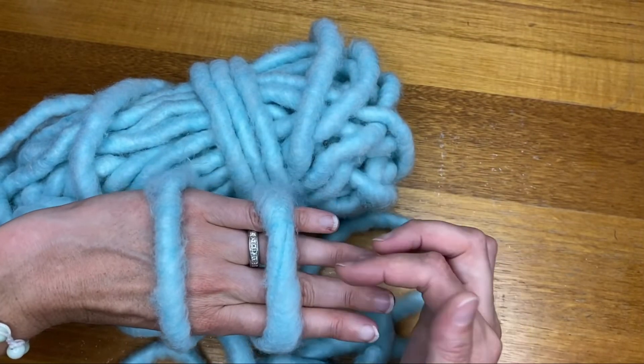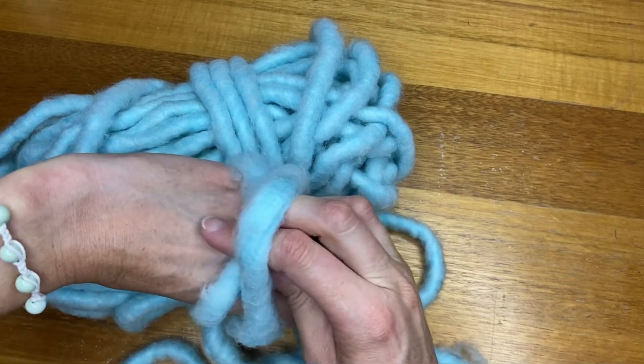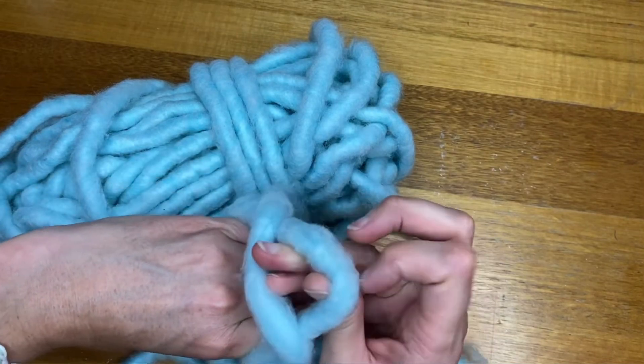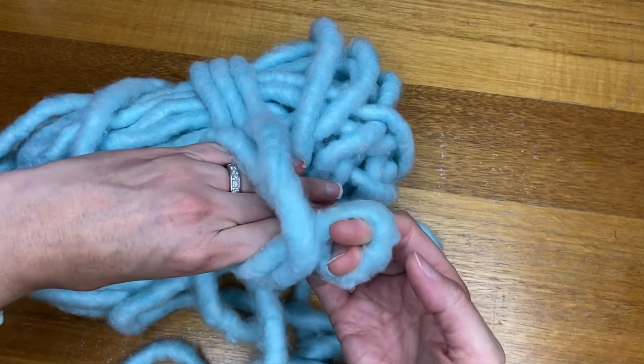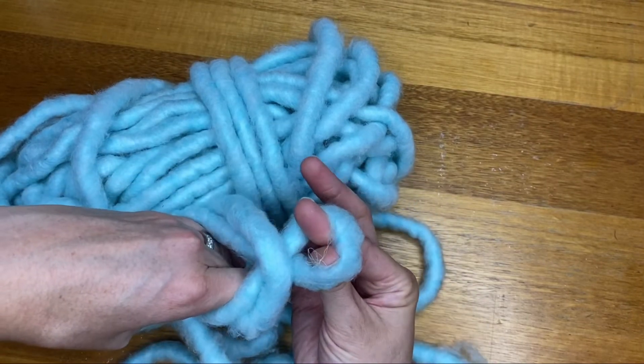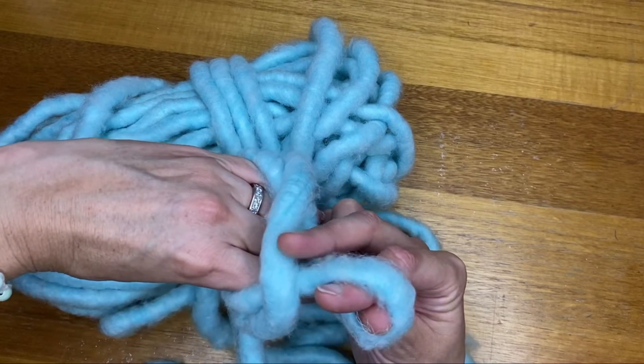So when you turn it back, what we need to do is lift that up a little bit and grab that first piece of wool and then give it a twist. Once you've got the twist, you can see here that you've still got your straight piece of wool but we've gone under.